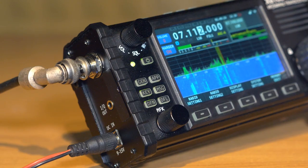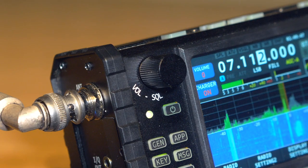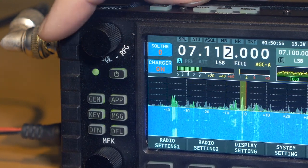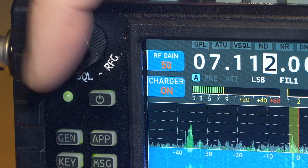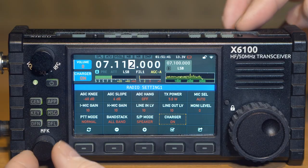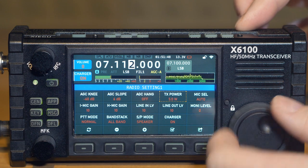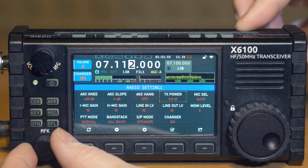Switching happens almost instantly with no noticeable lag in the user interface. The transceiver has two main knobs combined with buttons, located to the left of the display. The top knob controls volume, and by pressing it switches to control RF gain and squelch. The level of the currently selected function is displayed next to the knob on the screen. The lower knob also performs multiple functions: when navigating menus and settings, the left knob selects the parameter being changed while the right main encoder knob changes its value.